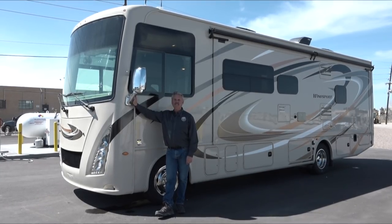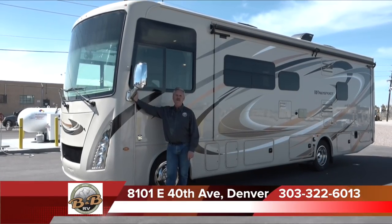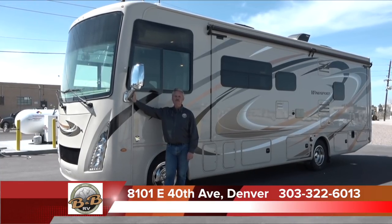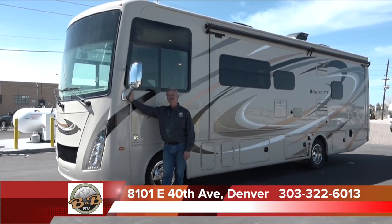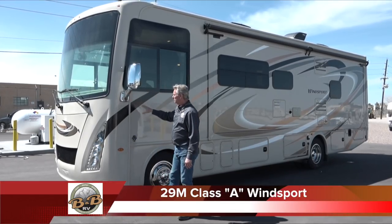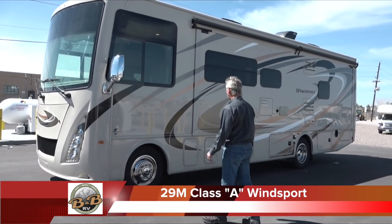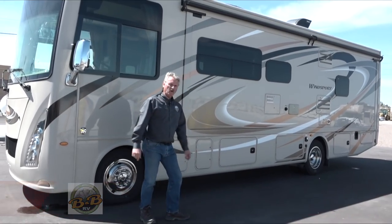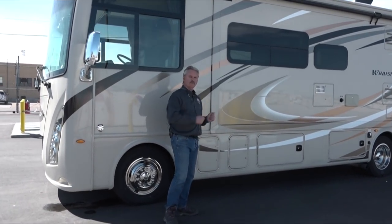Welcome to B&B RV here in Denver, Colorado. We're at 8101 East 40th Avenue. Our phone number is 303-322-6013. Today we're going to walk around the 29M Class A Wind Sport. This is a rental unit for us. We're going to walk you around and show you the outside, and then we'll do the inside.